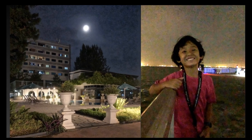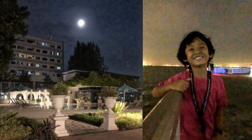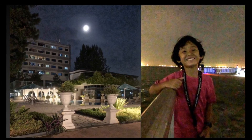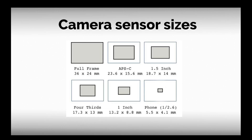Noise in photography is probably one of the most undesired side effects and one of the most likely factors to give an impression of lower quality in your images. A photograph with noise completely diverts the attention of the viewer, making him focus on the grainy areas instead of other important elements in the image. The issue with noise is the lack of light.